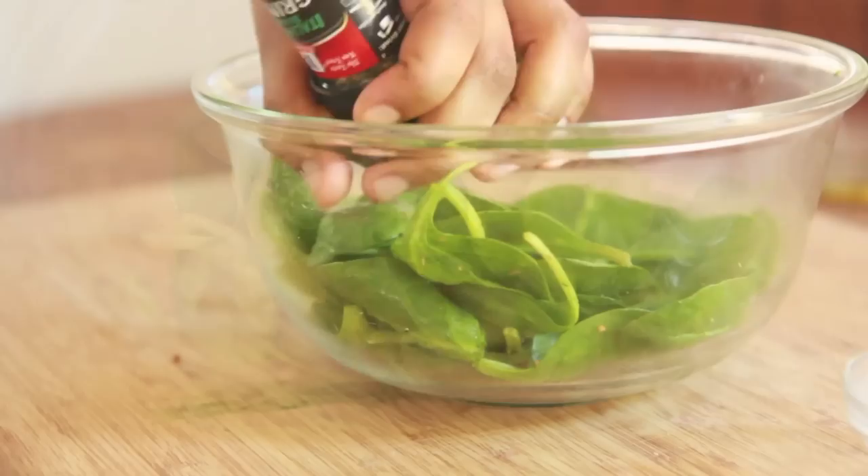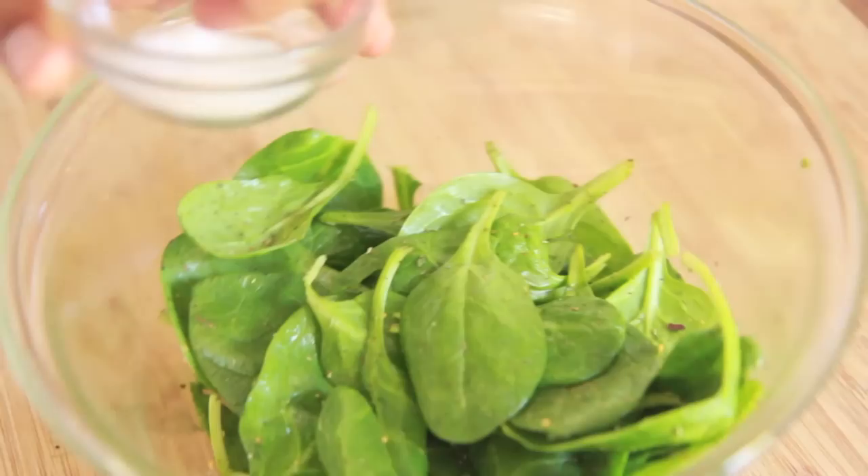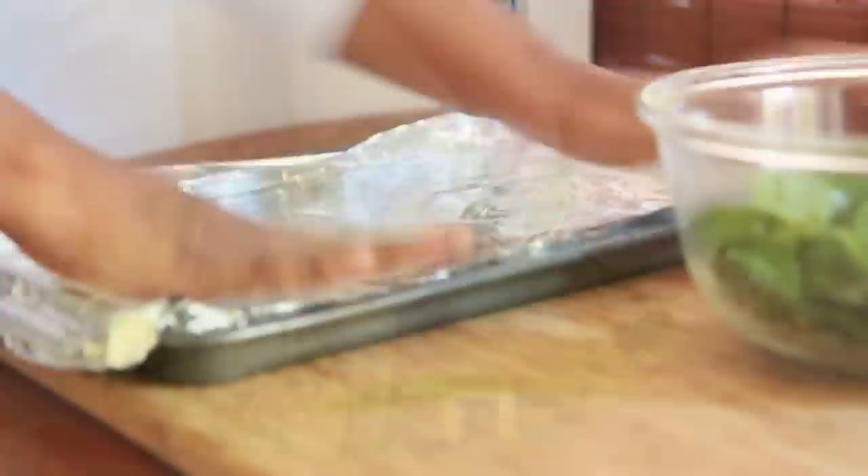I'm sure you can use any kind of Italian herb seasoning, but this McCormick — yes, McCormick, y'all did good with this one. I love it. I like a lot of seasoning on mine, so I'm gonna sprinkle it with some salt too. The seasoning had salt in it already, but I wanted some more. Toss it all around with your hands and give it a taste to make sure it's seasoned well. I have lined my baking sheet with foil paper.